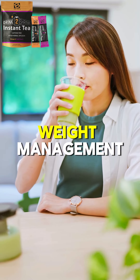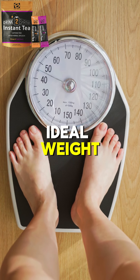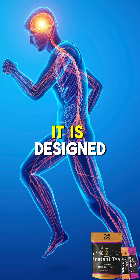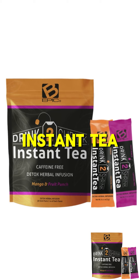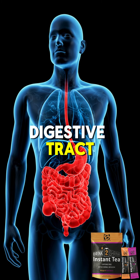Drinking it daily has been shown to help with weight management so you can successfully sustain your ideal weight long-term. It can help you look and feel better. What's more, it is designed to benefit those with sensitive systems. Drink to Shrink Instant Tea includes botanicals known to help soothe both the upper and lower digestive tract.